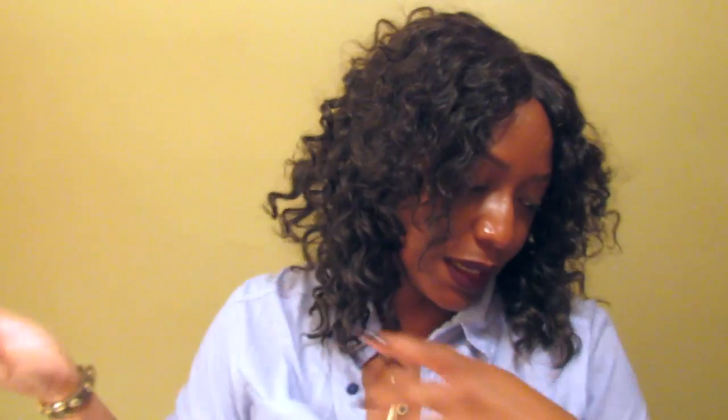But yeah, I do like this hair. I used the spandex cap for this.